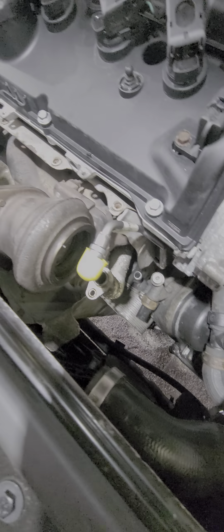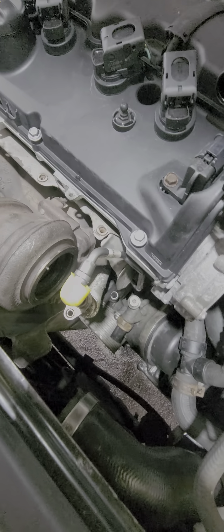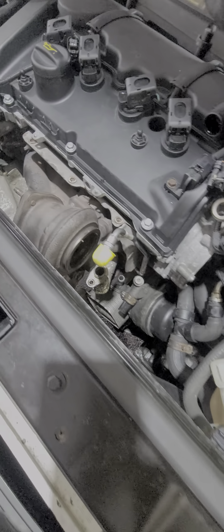It's not my vehicle. It's a used car dealer's vehicle that was passed off to another used car dealer to repair.